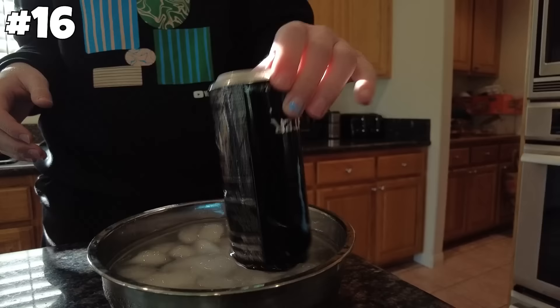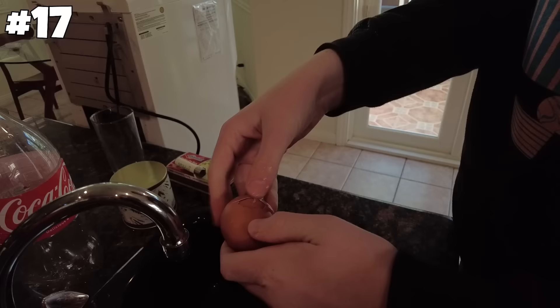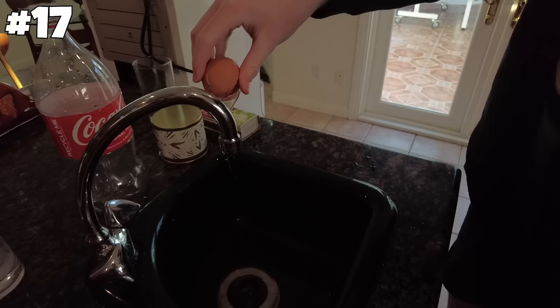Next up, you can make a hard-boiled egg in 10 seconds in the microwave. Let's check and see if it worked. Sounds promising — I can't feel the yolk in there. It didn't work.